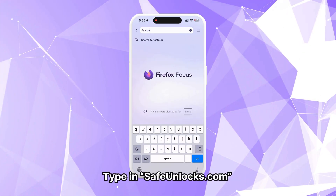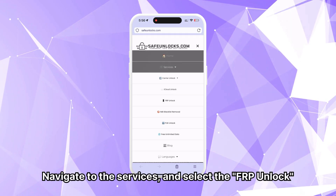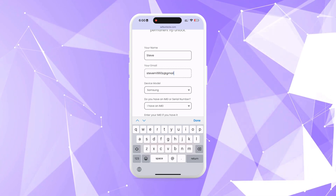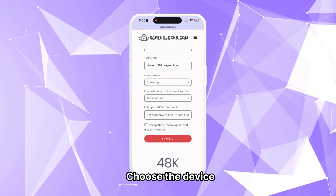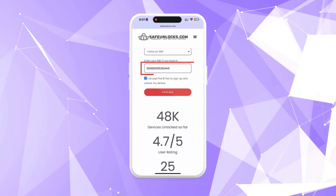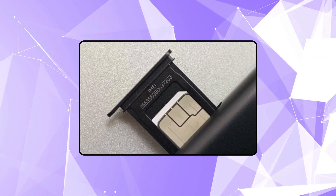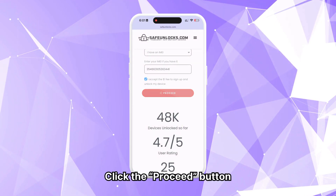To use Safe Unlocks, type in safeunlocks.com, navigate to Services, and select the FRP unlock option. Begin by entering your name and email address. Make sure these details are correct, since all unlocking information will be sent to this email. Next, select the brand of the device you want to unlock. Enter your IMEI number and accept the terms and conditions. To find the IMEI number on your locked device, check the back of the phone or under the battery for a label, or look at the SIM card tray for the printed IMEI. Once you've verified all the information, click the Proceed button.